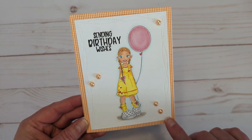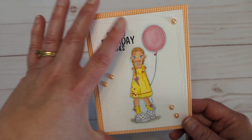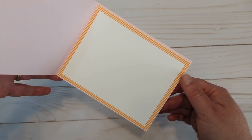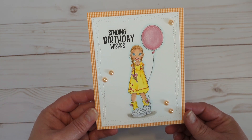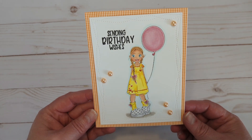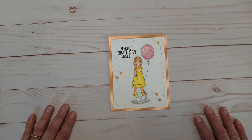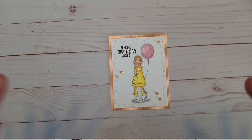You can see that gingham just peeking up behind, and there's that sentiment: sending birthday wishes. I just did the paper behind the white piece on the inside. So again, very clean and simple, but oh so cute — I just think it's adorable. And until my next video, I hope you go do something for yourself and go get crafty. Have an amazing day. Bye bye.